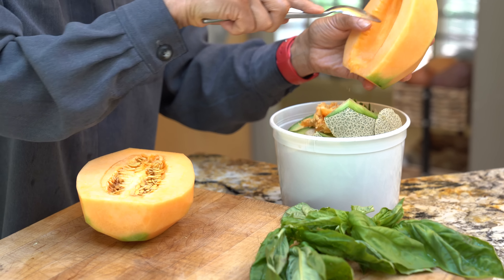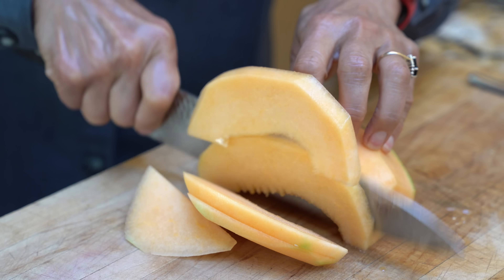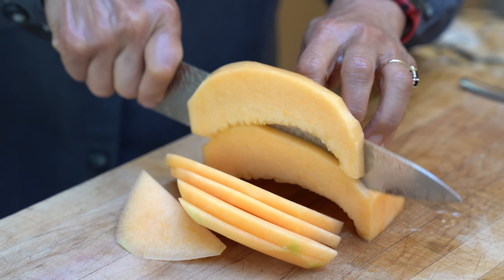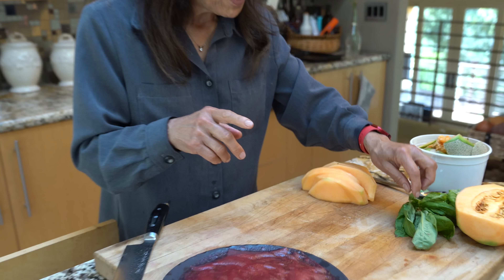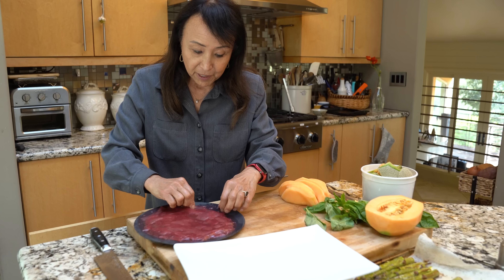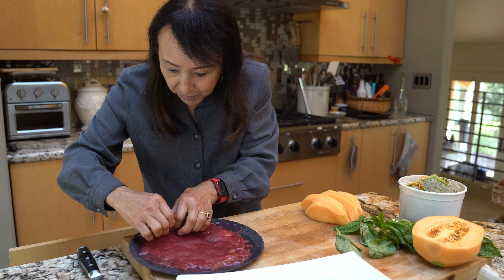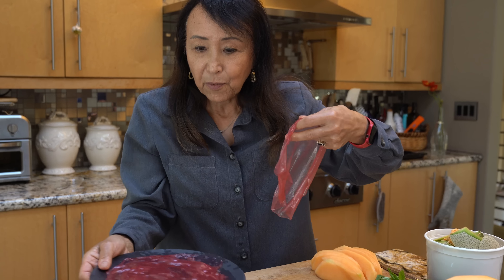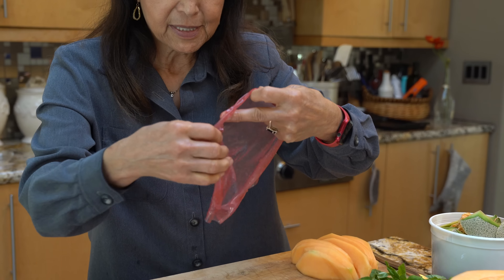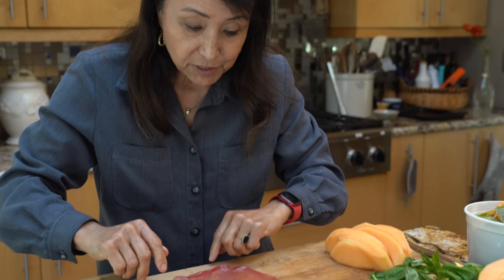I'm going to take the seeds out and slice these. Typical is prosciutto with melon, but what I found is that if we add a piece of basil it's even better. So I'm going to take the prosciutto now, and if I did this right it won't have stuck together. I've got to find the top layer, pry it off. This is a lot of prosciutto — it's got a lot of smoky flavor, so I'm actually going to cut it in half.